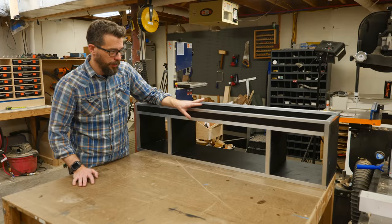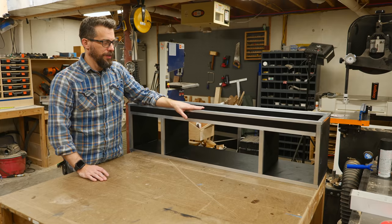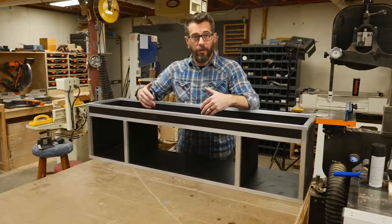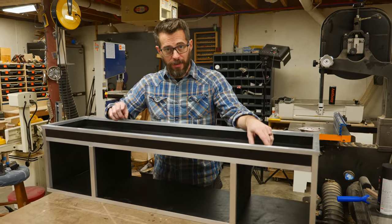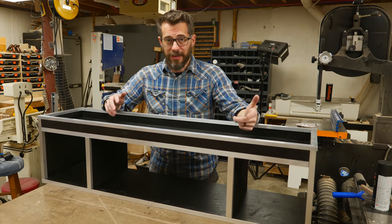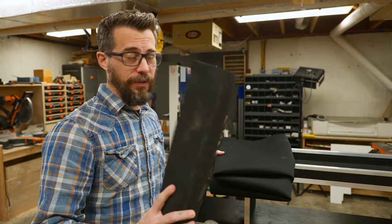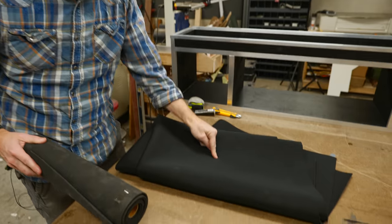These pieces went on pretty well, had a lot of little trimming to do to get everything to fit correctly, but it's on there. One last thing I want to do is actually try something I've never tried before — we're going to make a tray that goes down in here so that we can set stuff in it. But if I were to spill anything, whatever that spill is would be contained in this area. So I'm going to try something with neoprene and try to cut some pieces and glue them together. I went to the fabric store and found some actual neoprene, so we're going to cut down some pieces and try to glue this stuff up.